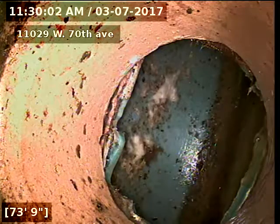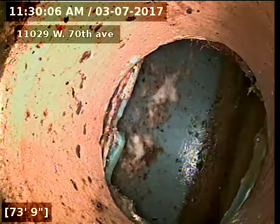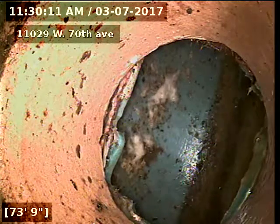11029 West 70th Avenue. I'm doing a sewer scope from a 3-inch clean out next to the washer and dryer. It's 73 feet to the city sewer.